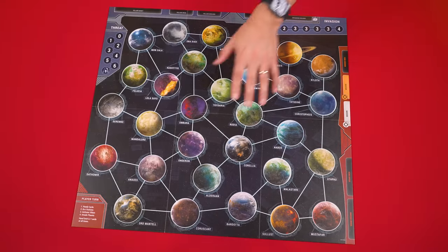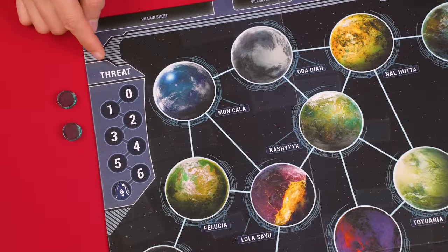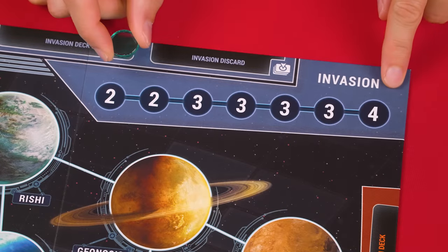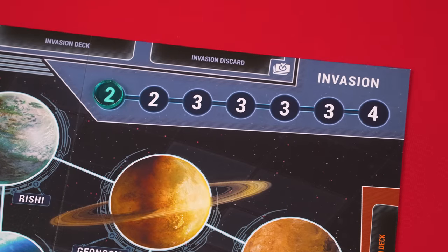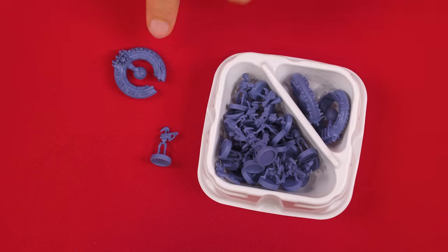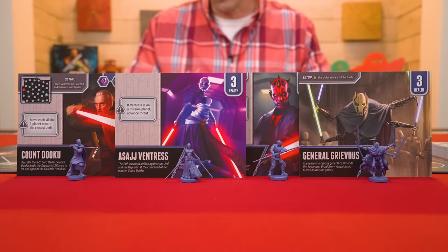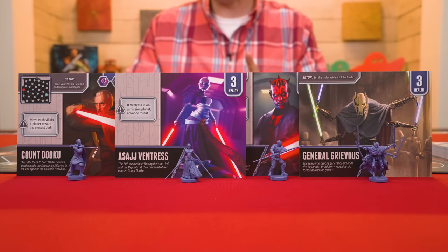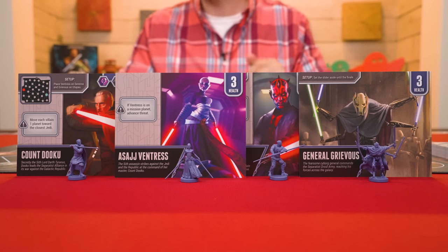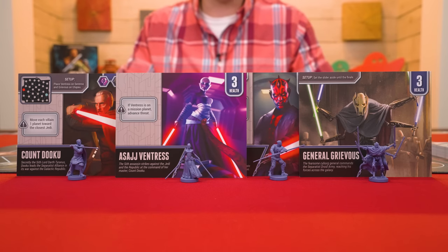To set up, put this game board in the center of the play area. Then on the zero space of this threat track set one of these markers, and on this invasion track set the other one onto the far left space. Nearby, also create a supply of these droid and blockade pieces. The game comes with four villains — you'll pick one to play against, collecting its villain sheet and its model. For your first game they recommend choosing Asajj Ventress. We'll need her model soon but we can set it aside for now.